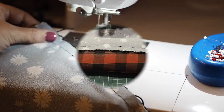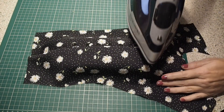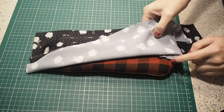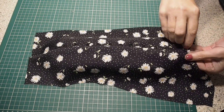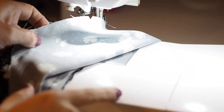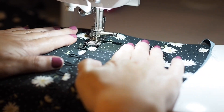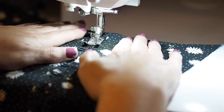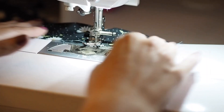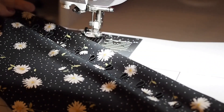So that just needs a press in preparation for understitching. I'm pressing the facing away from the bodice, making sure that the seam allowance underneath is butted up against it. Stitching here through the facing, through the seam allowance underneath, about a millimetre or two away from the bodice. Using a little bit of a longer stitch length.